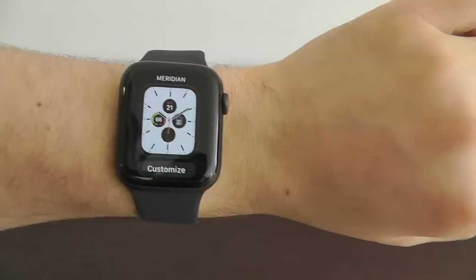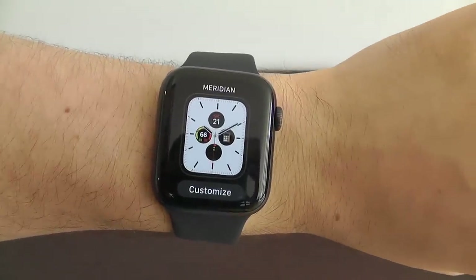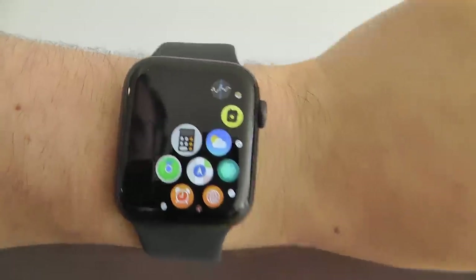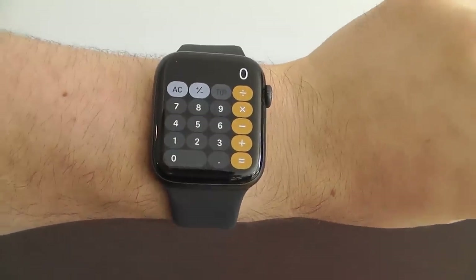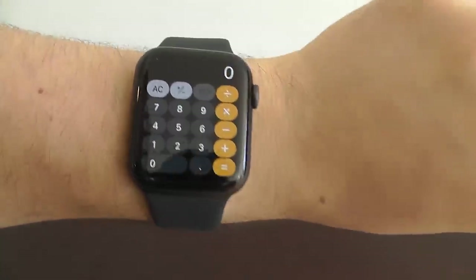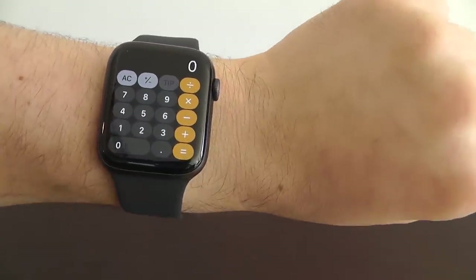That's the first watch face — the Meridian watch face on the Apple Watch Series 5. Brand new to Series 5 and Watch OS 6 is the calculator app right here on your Apple Watch. The hidden feature is that you can now quickly calculate tips directly using your Apple Watch in the calculator app.